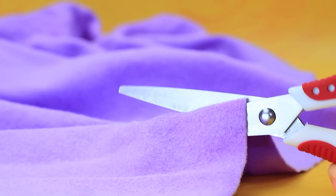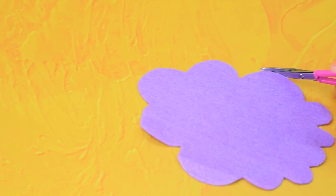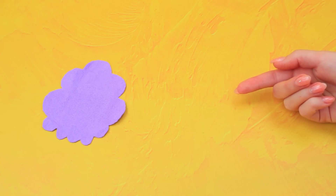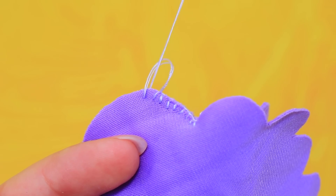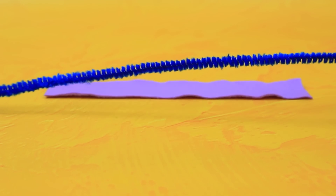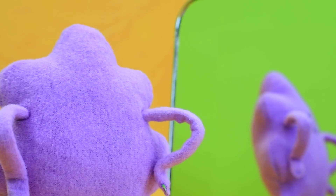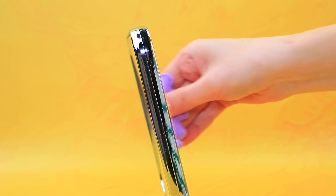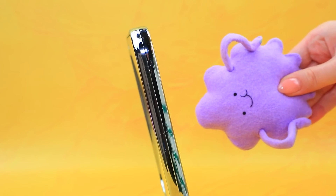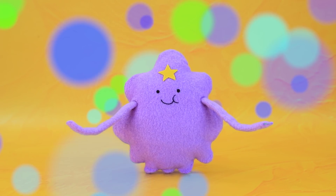Purple cloth will come in handy — this is the perfect color for her. Duplicate the pieces, add a little fluff from a cloud, use a pipe cleaner, and put it in felt. Our hands are ready. A star shines on her forehead. Lumpy Space Princess is something special.